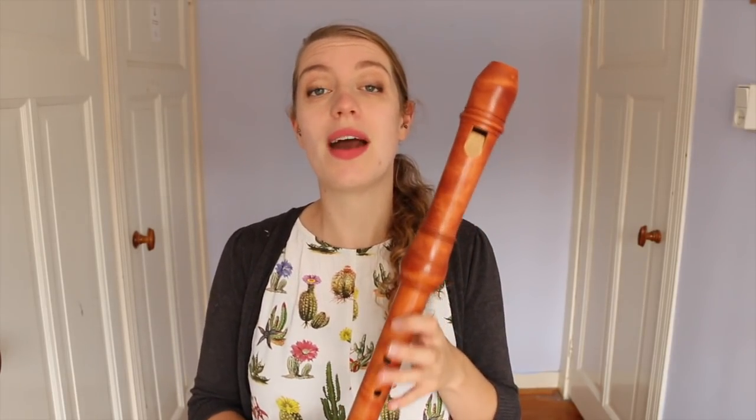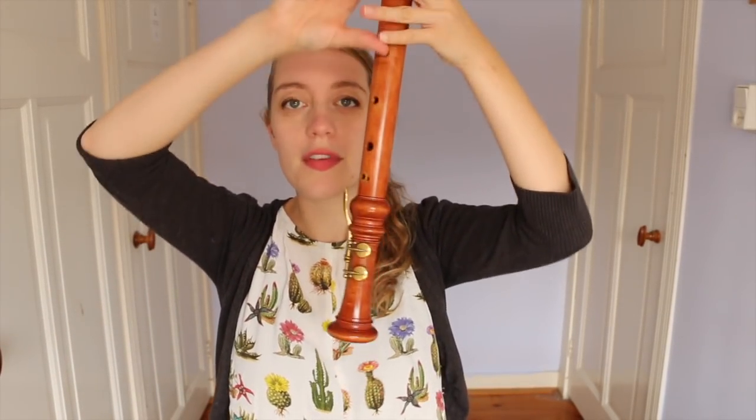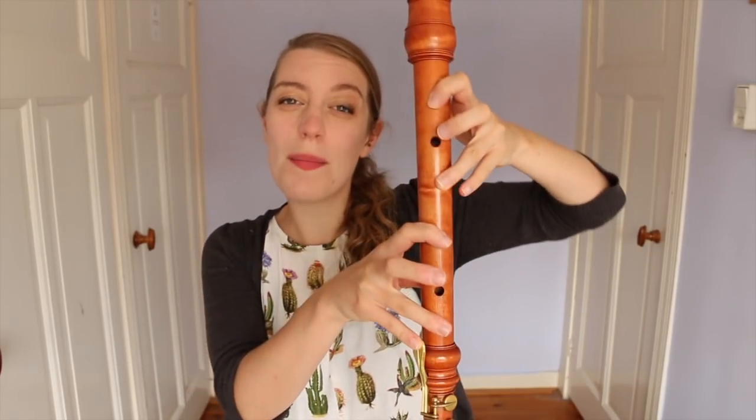Well, on the recorder you have what we call open fingerings, where you have holes closed next to each other, holes open next to each other. These are very, very stable and won't give you Multiphonics. Then we have what are called forked fingerings — combinations of open-closed, open-open, closed-closed. These are less stable and they're the ones that are going to give you more rich Multiphonics.